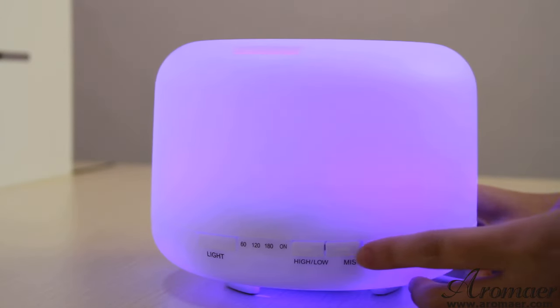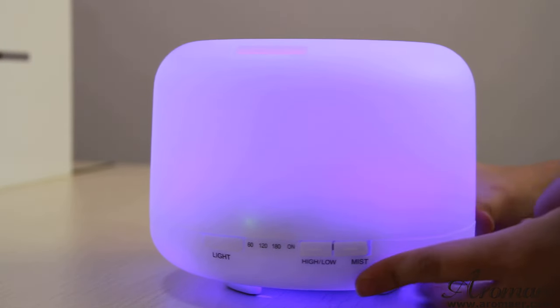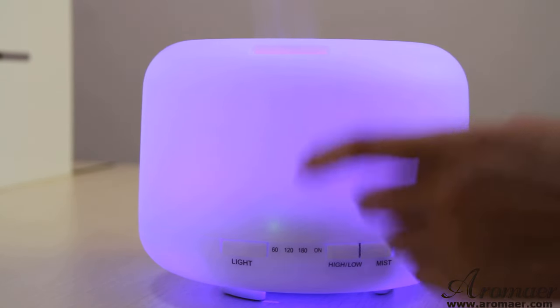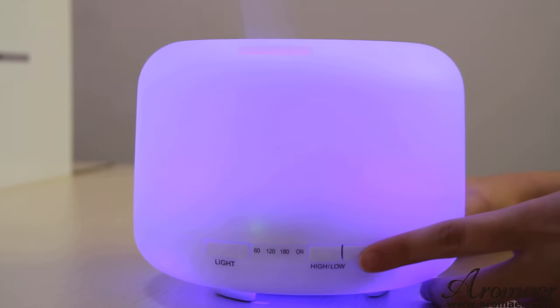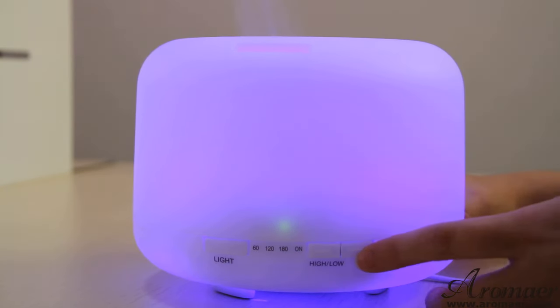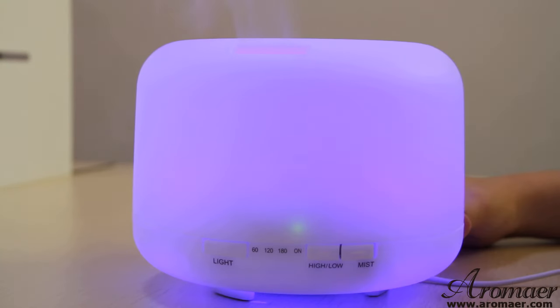And here comes the mist button. Just press it. The light indicator shows 60 minutes, which means the mist will be coming out for an hour. If you press it again, it goes to 2 hours and 3 hours. If the light goes to ON, it means the mist will be coming out continuously.